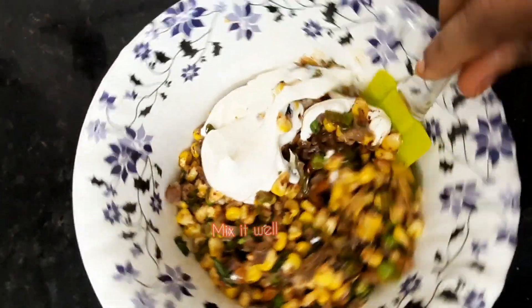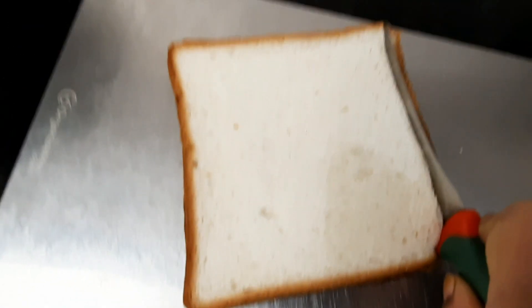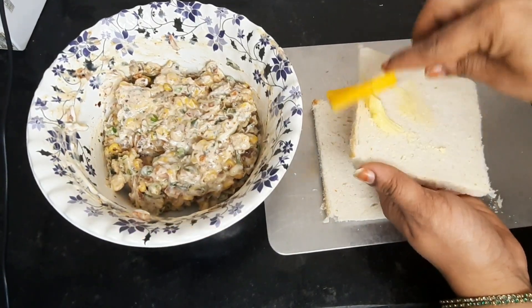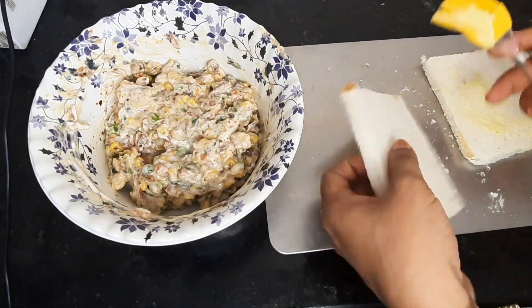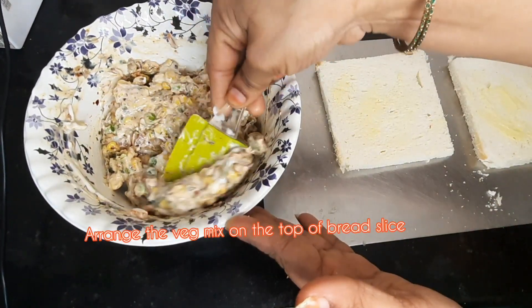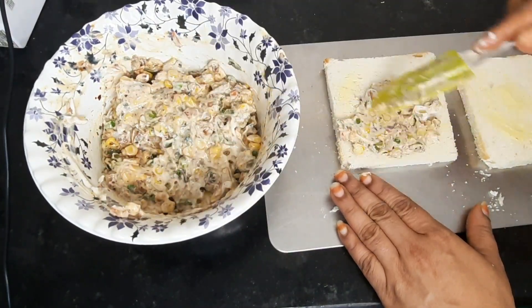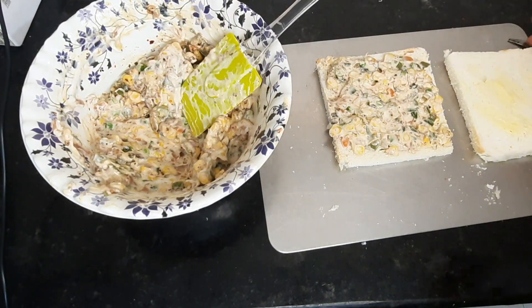Add the bread slices and add butter to the bread slices at the edges. We will cook the bread slices with the curry ingredients and close the bread slices. We will cook the sandwich in the sandwich maker or pan.